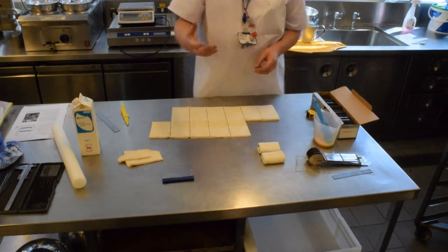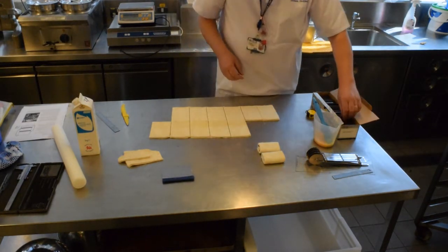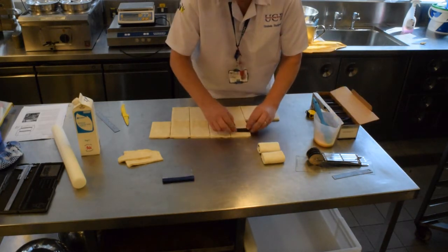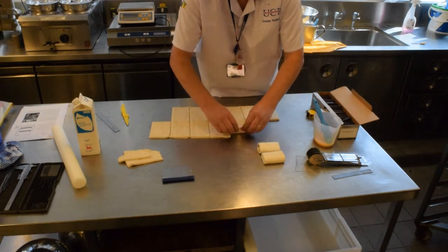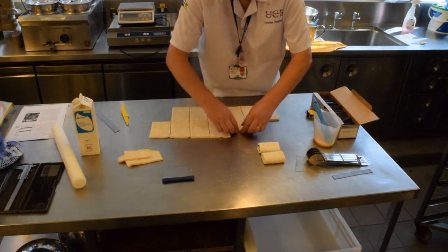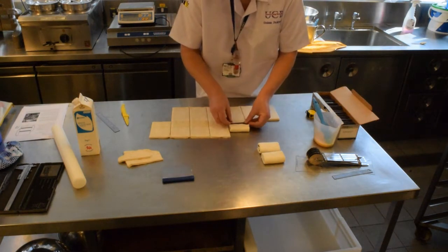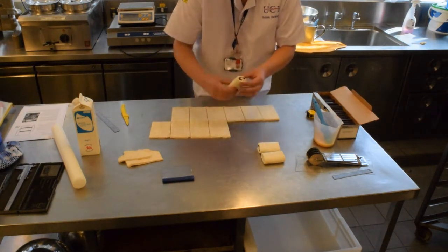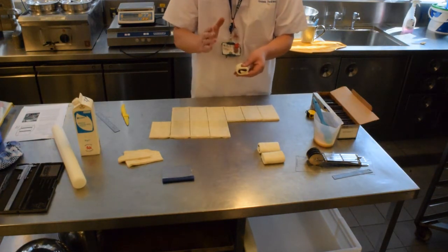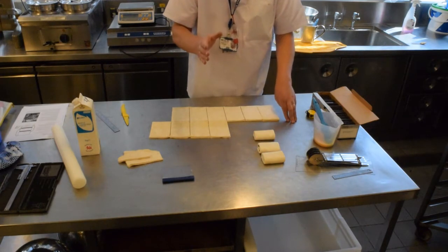Now if you're doing an all butter croissant — a more expensive croissant where you can get the cost for it — then you can put two of the chocolate sticks in at each point. But obviously it then becomes a much more expensive pain au chocolat, so you have to be able to get the price for it.